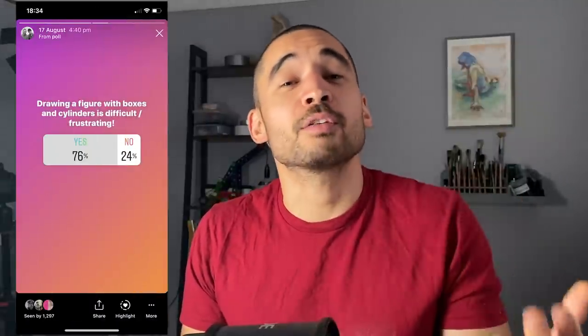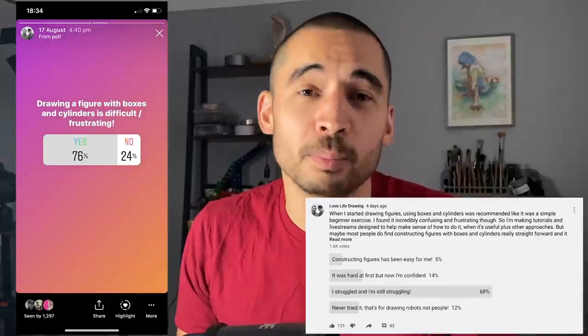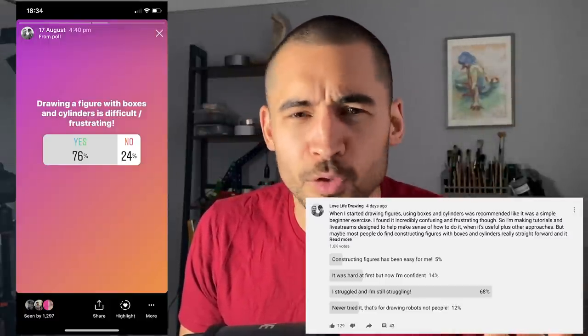It's not just me — I put out a survey on Instagram and on YouTube, and most people have had this experience of it being really difficult, confusing, and frustrating. So if that's you, I'm here to say that's not your fault. In my opinion, this isn't easy, because there's no boxes and cylinders in the figure.